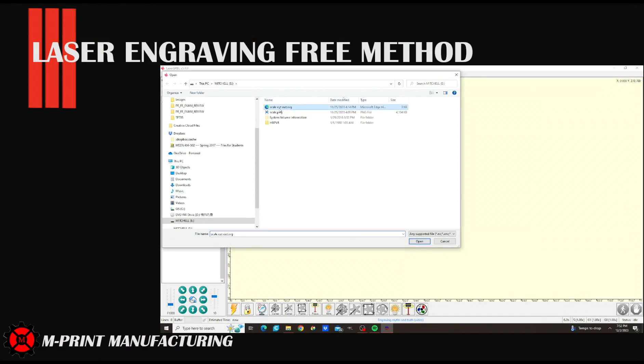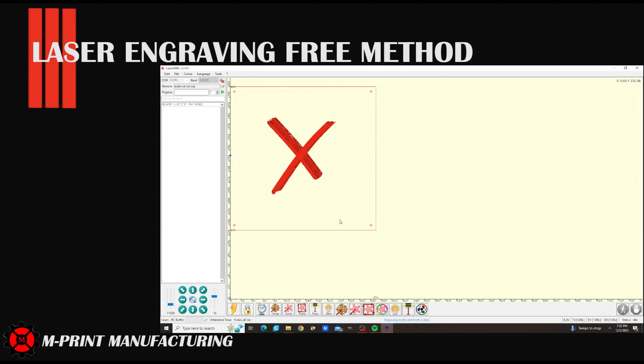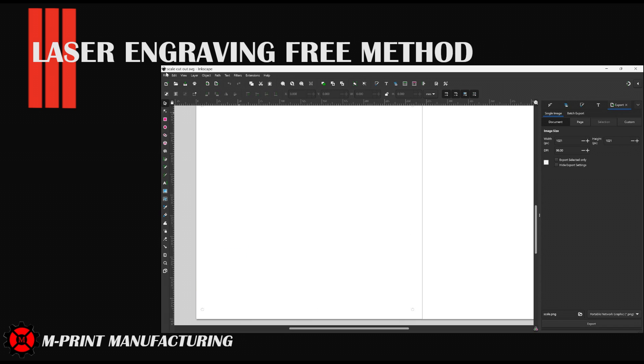When I loaded the SVG cut file on the first attempt in laser GRBL, I had set the cut speed and thought I was ready to go. I totally paid no attention to the preview, and what I didn't realize was my cut path was not going to start at the laser home. The engraving square and the cut square needed to be in the same location, or you get a random cut line in the middle of your part. This was fixed by adjusting the cut file in Inkscape by bringing it to the bottom left corner to align with the engraving.